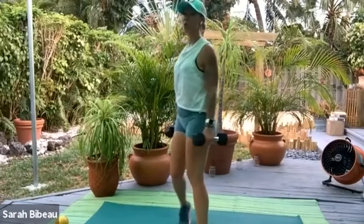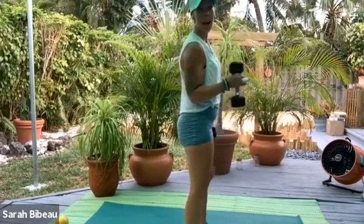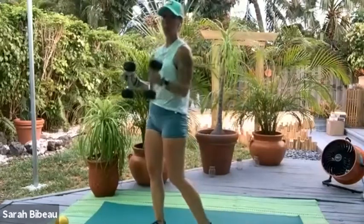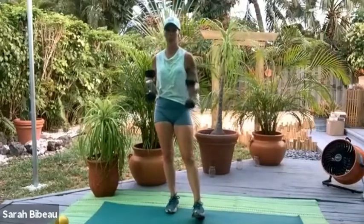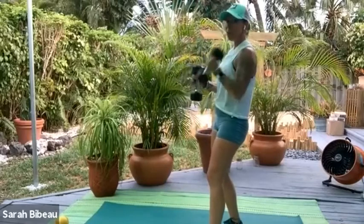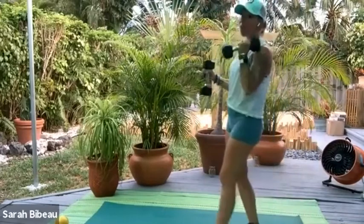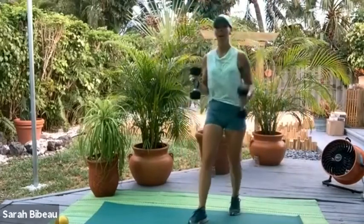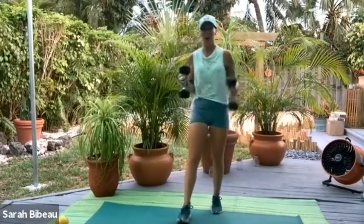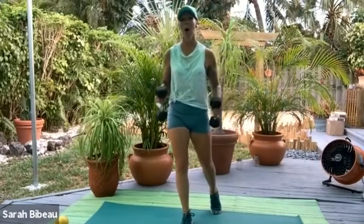Let's lengthen up tall — shake out those shoulders. We're almost done with our biceps. Now we're going to take the left arm to 90 degrees and hold it there. Then right arm all the way up, all the way open — tap the shoulder, tap the leg, up and open. Keep that left arm at 90 degrees, right arm full range of motion. Feel those biceps popping — they're getting so strong! 8, 7, 6, 5, 4, 3, 2, and uno. Open all the way up.